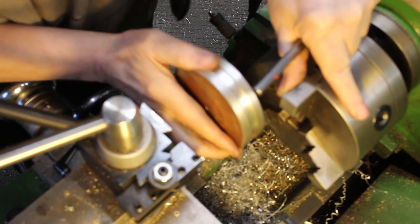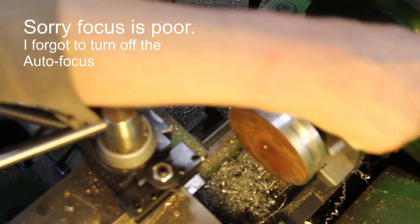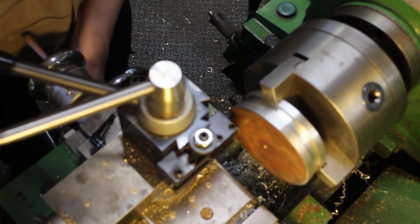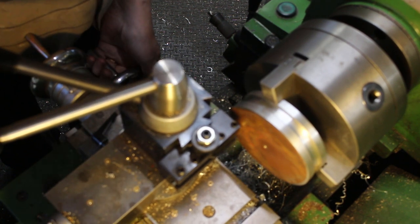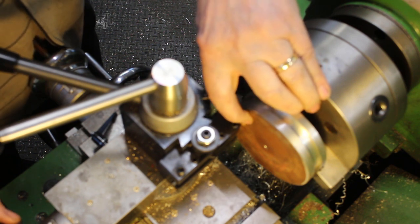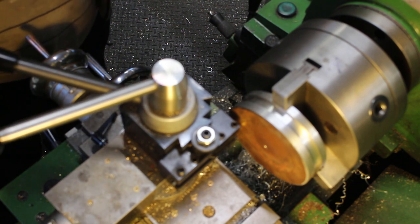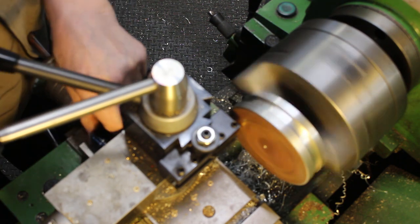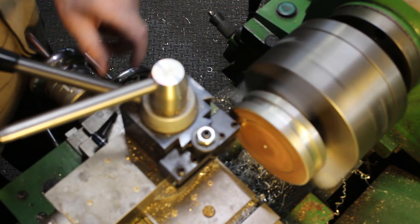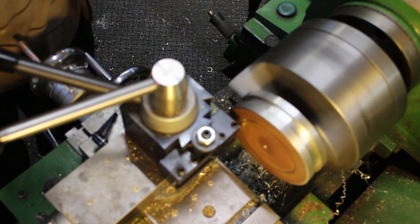We're back at the lathe. Put it back in and just touch on to set the zero. The groove only needs to be eight to ten thou deep, so I'm going to go in eight to ten thou, then move it sideways each way about five thou just to widen it a little bit. Going in to nine — ten. That's it.